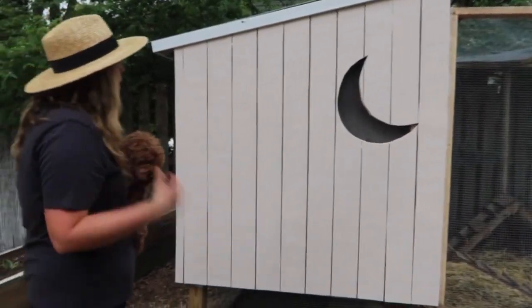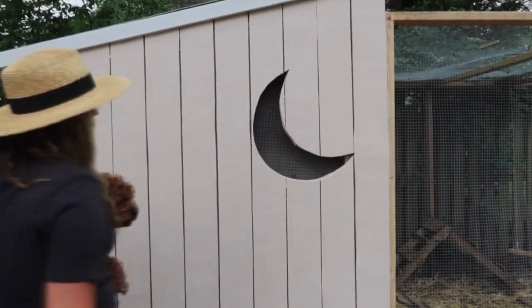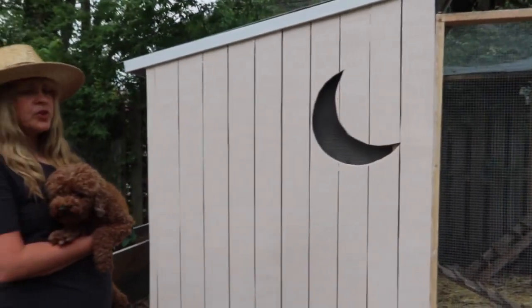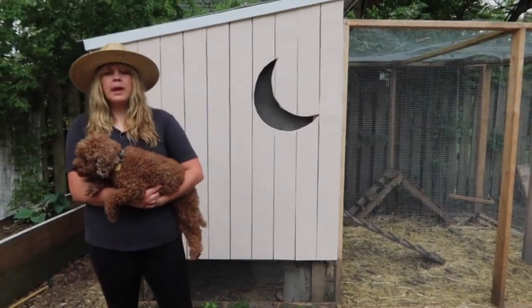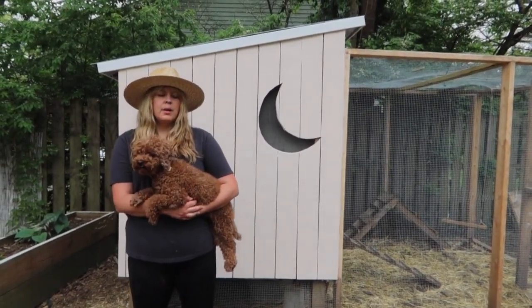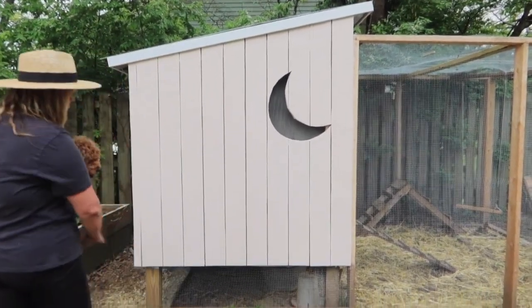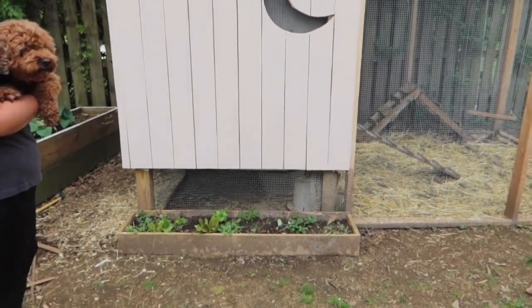So this is the side of the coop. Savannah used the jigsaw to cut the moon shape out — we always said we wanted a moon shape cut out of our chicken coop when we designed it. The color is Pink Ground by Farrow and Ball, and I'll link that information below. Below the coop we did a little garden bed for a variety of reasons.